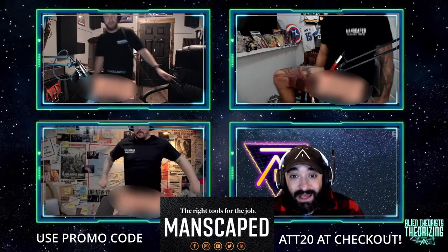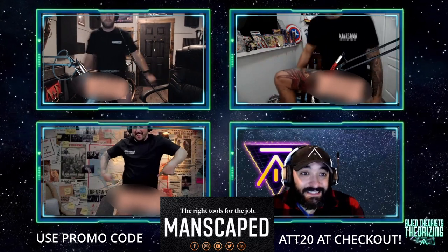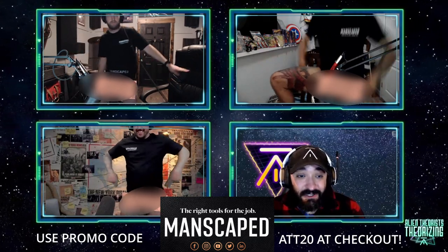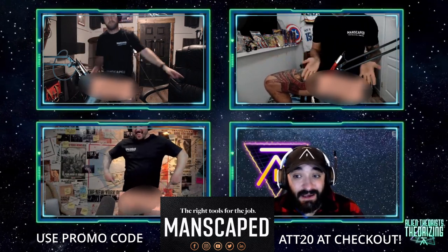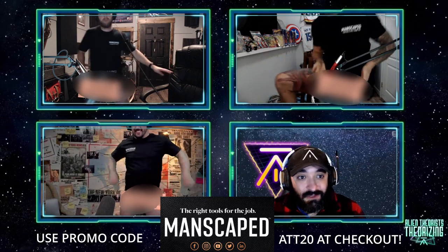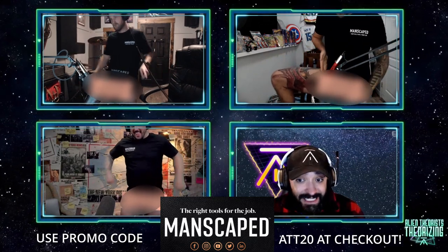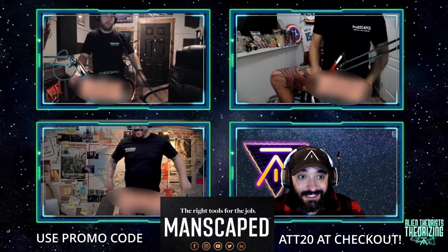If you want to get yourself a gift this holiday season, you can get 20% off plus free shipping with code ATT20 at manscaped.com. That's 20% off with free shipping at manscaped.com — use the code ATT20. Clean up your nuts for this holiday season.